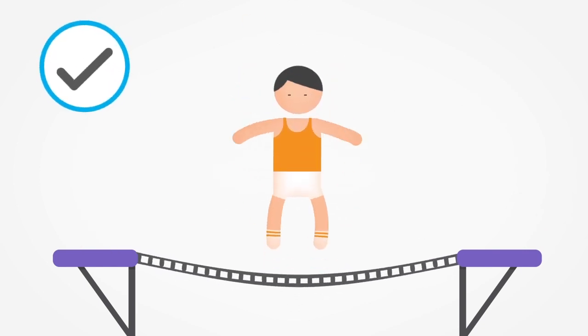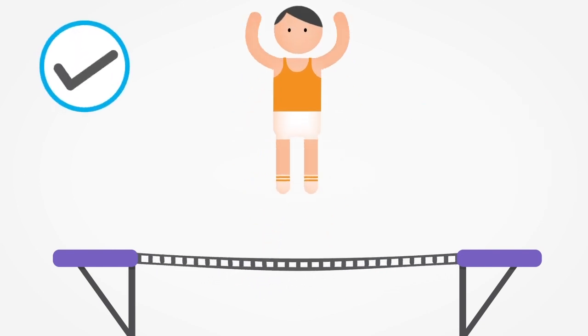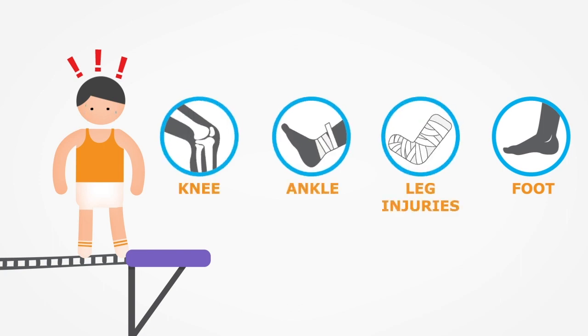You should always jump so you land with both feet together. Never land on one foot and make sure you jump within the yellow centre of the trampoline beds. Jumping too close to the orange and purple pads can cause your foot to get stuck, causing serious injuries such as foot, ankle, knee and leg injuries.